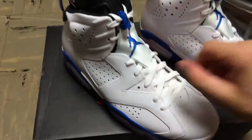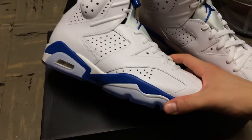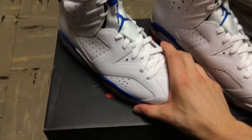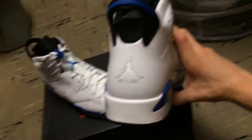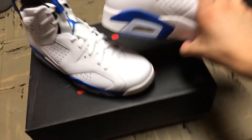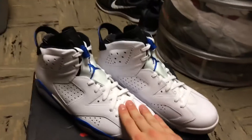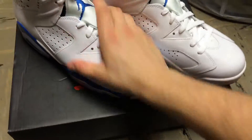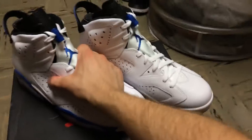Also, you guys may know that Jerry Seinfeld wore these on Seinfeld — my favorite TV show of all time — so I copped them for that reason as well. I'm not sure if Will Smith wore them on Fresh Prince; I don't think he did. I think he wore the Columbias, yeah — I don't think he wore these.